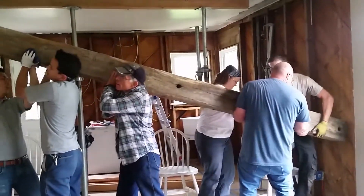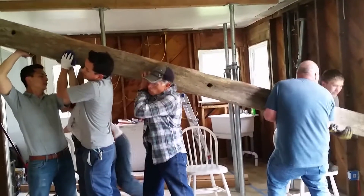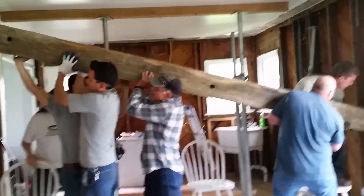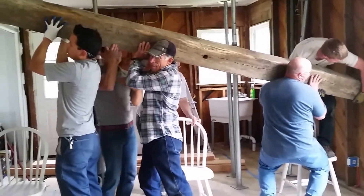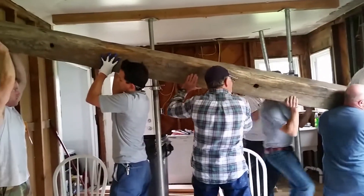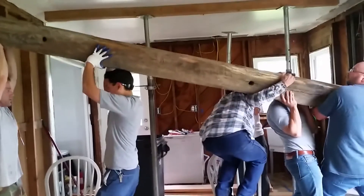You guys are down there in place. Marcia, can you get these chairs over here, please? Do you want the ladder too? You guys are up against the drywall over there.